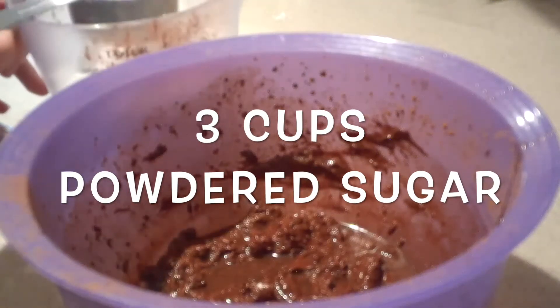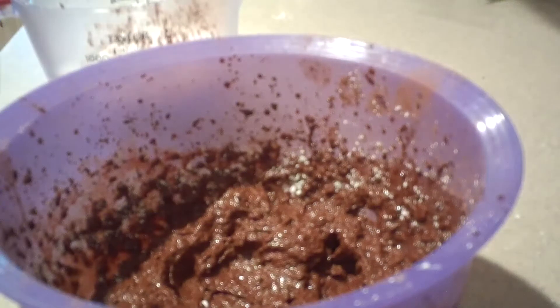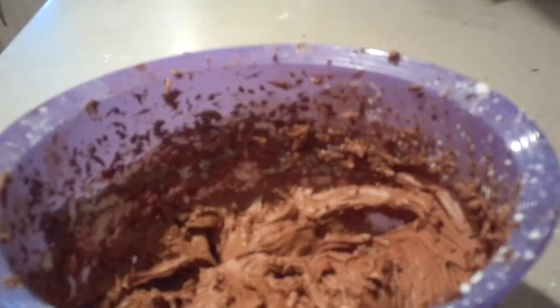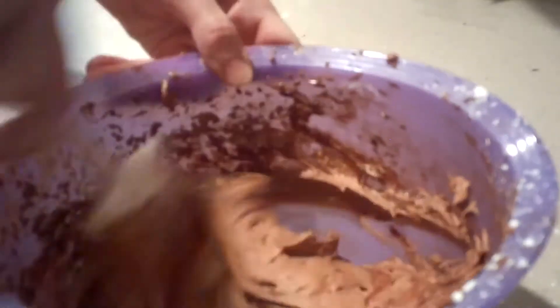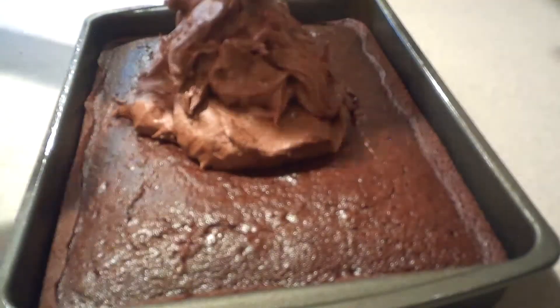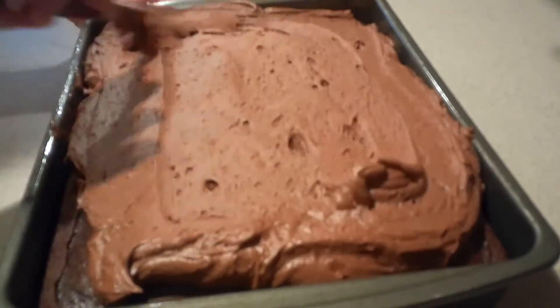Then add in the powdered sugar, adding just half a cup at a time, and mix it well with the electric mixer on low speed after each addition. Finish it by hand to make sure all the ingredients are mixed in. Then frost the cake while it's still warm. Don't worry if some of the frosting melts — that's part of what makes it really good.